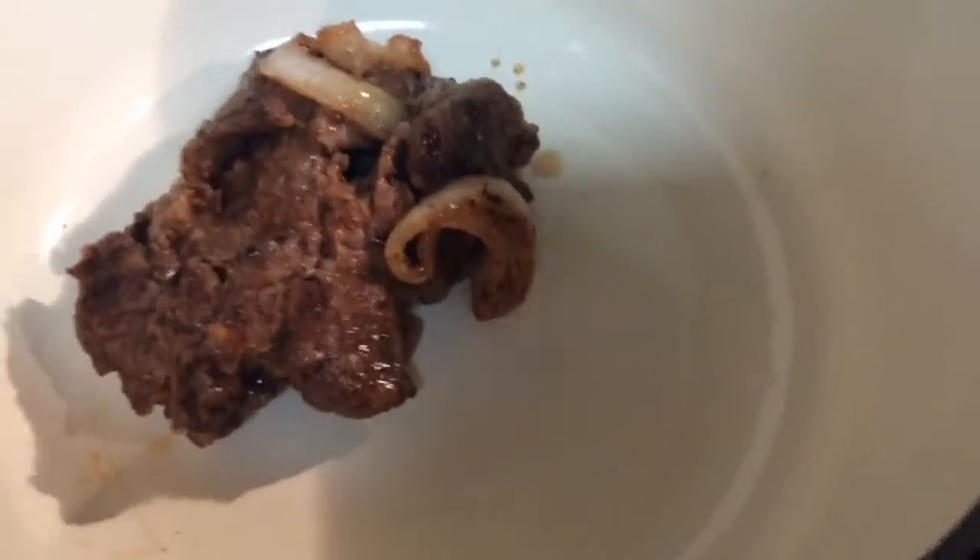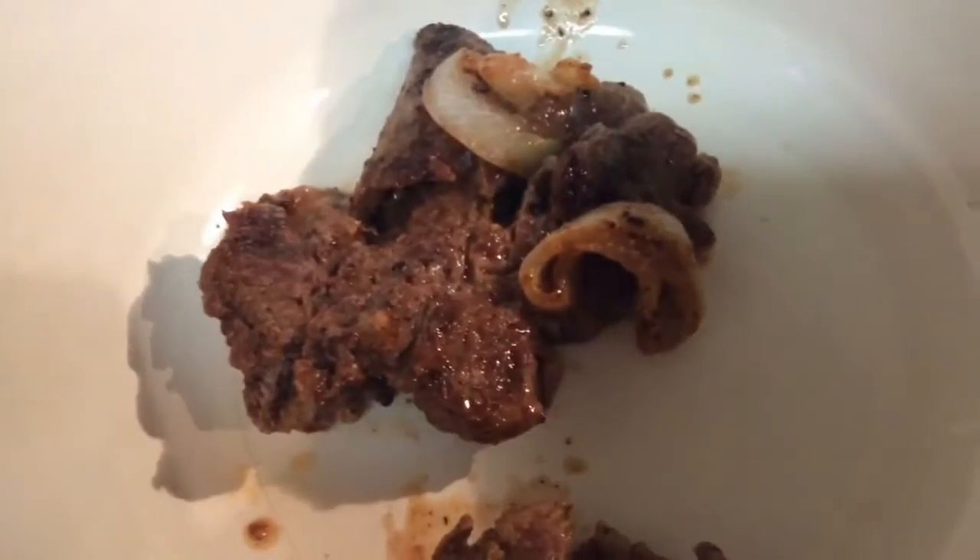I have my oven set at 375 degrees. I'm going to put all of this — along with the roux you can see here that I've made — all of this into this pot.